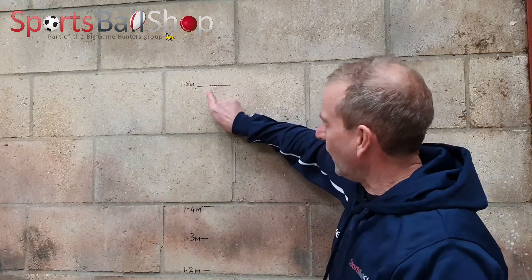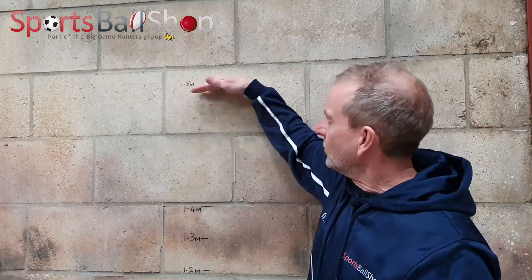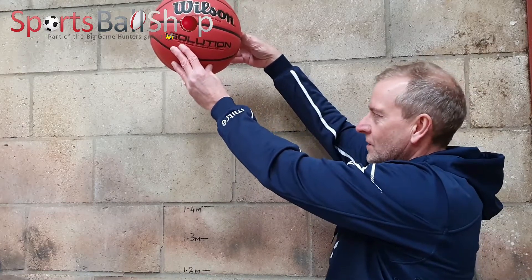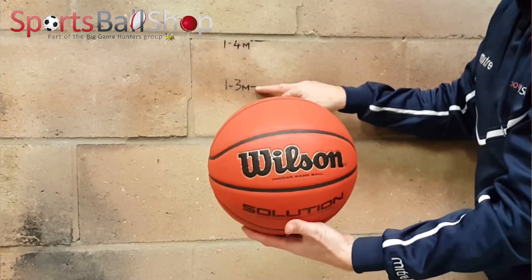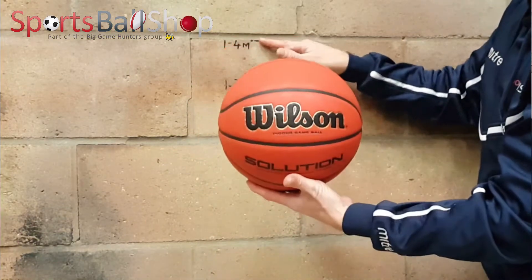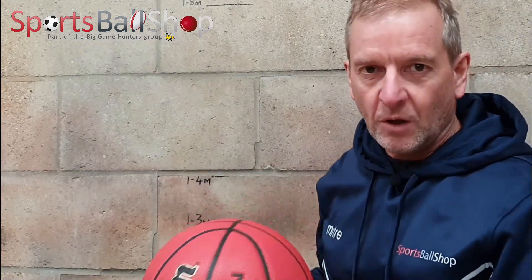What does that mean? Basically, you draw a line on the wall at 1.8 metres — 1800 millimetres. You drop the ball so the bottom of the ball is held at 1.8 metres, then drop it onto a solid floor. The rebound must come up to ideally 1.3 metres at optimum ball pressure, but it gives or takes — so 1.2 to 1.4 metres, measured to the top of the ball. That would be the optimum PSI.